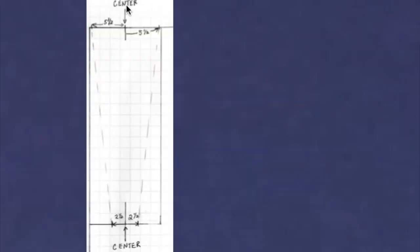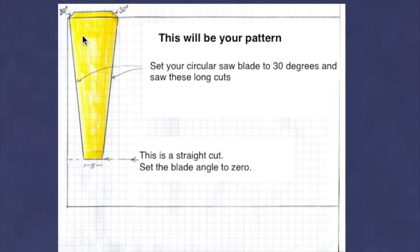To lay this out, start at the center and go out five and a half inches each way to make marks, then go down to the other end, find the center, and go two and a half inches each side to make marks. Connect those marks so you have the shape to cut out. This will be your pattern.